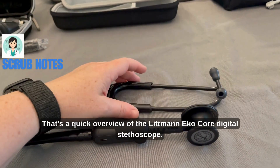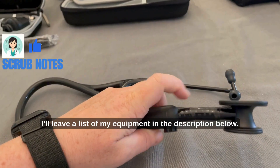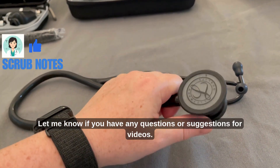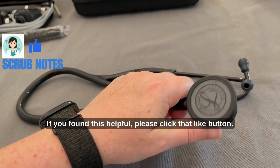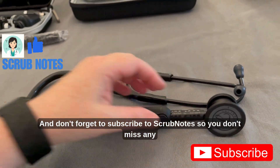Okay, that's a quick overview of the Littmann Echo Core Digital Stethoscope. I'll leave a list of my equipment in the description below. Let me know if you have any questions or suggestions for videos. If you found this helpful, please click that like button, and don't forget to subscribe to Scrub Notes so you don't miss any future videos.